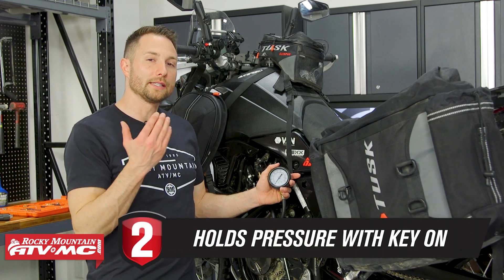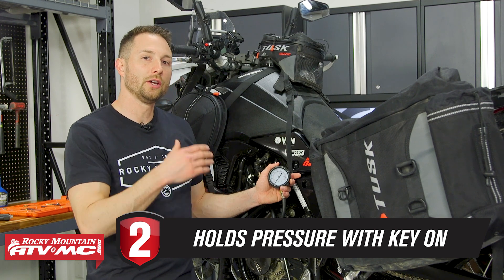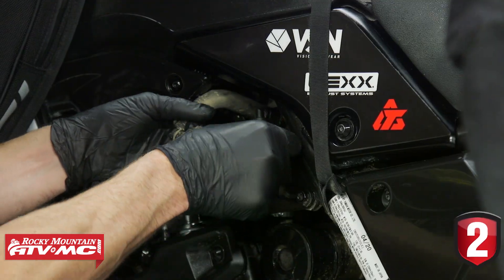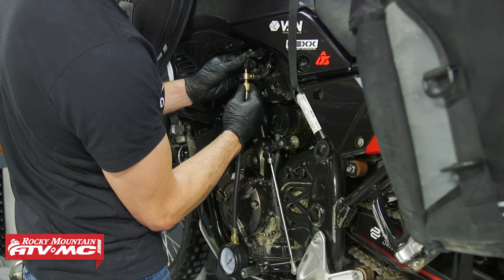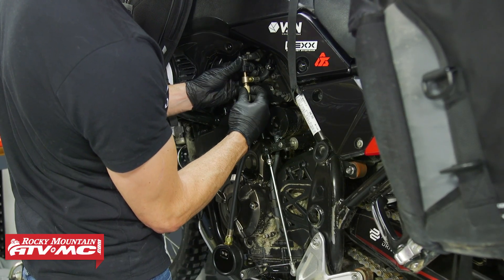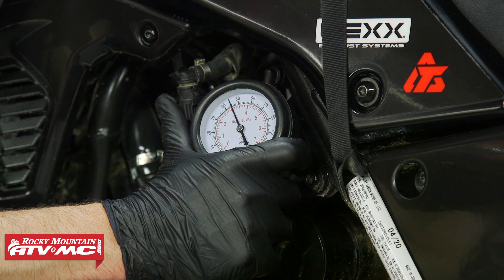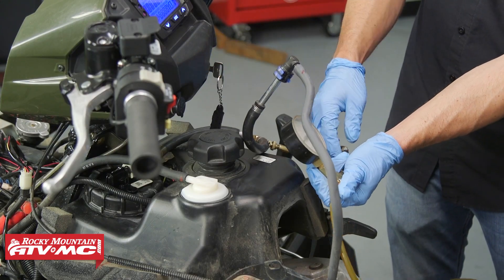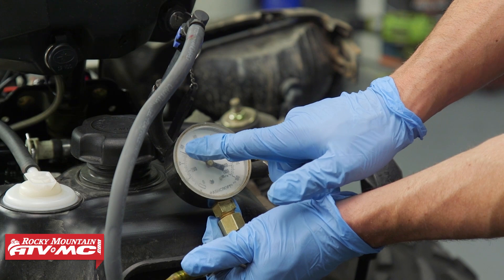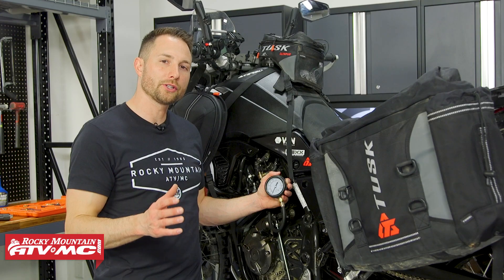If your fuel pump did cycle, move on to tip number two: make sure your fuel system holds pressure with the key on and the engine off. We've got our Tusk fuel pressure tester hooked up already. We turn the key on, you can see it comes up to pressure, and as soon as the fuel pump shuts off it drops a couple pounds, which is totally normal. The main thing is to make sure the needle doesn't keep dropping — if it drops all the way down, you know you have a bad check valve inside the fuel pump.